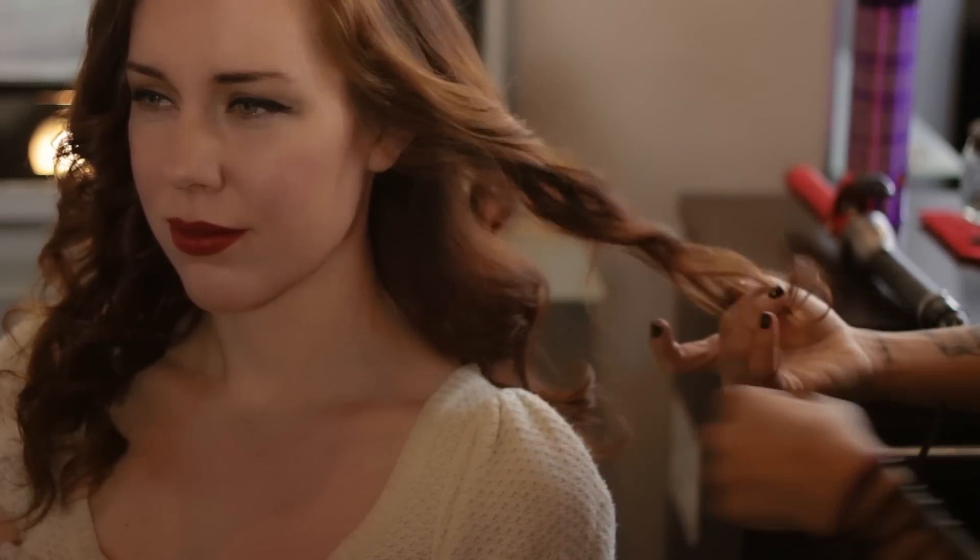Finish off the curls by spraying the hair with a light mist, and then tousling the hair with the fingers to give a little more movement to the curls, giving it a nice, trendy style to finish off the look.